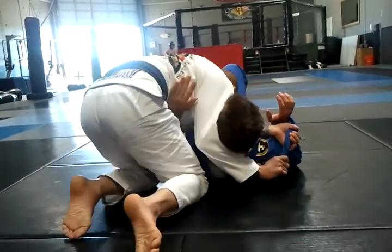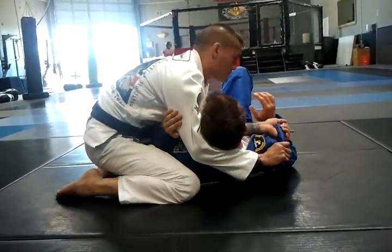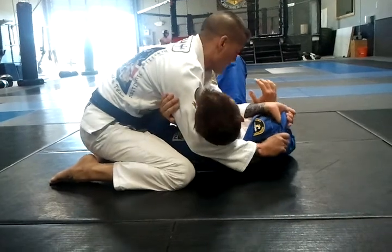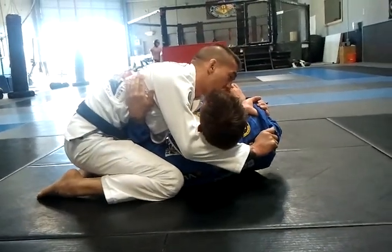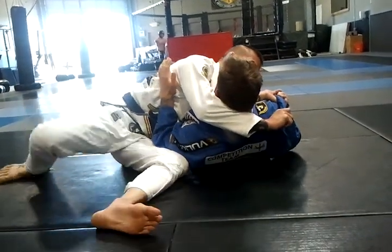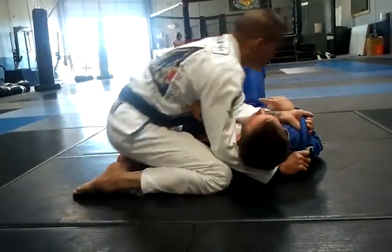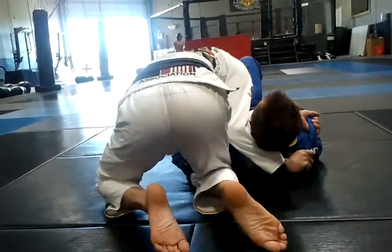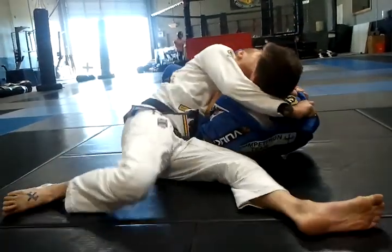Now if you go to north-south, you're going to get the real energy. But you don't have to go north-south — I can just get my reactions. His hand goes up right there. I can even go to reverse kesa gatame and then drive my elbows in here. I like that one more. But you can go to north-south or you can slide a base.